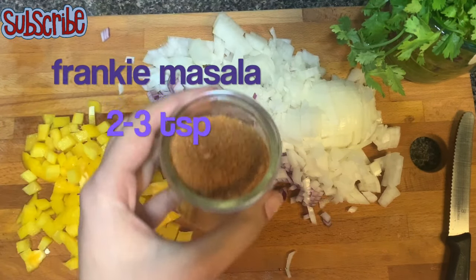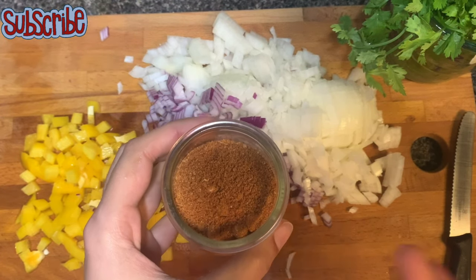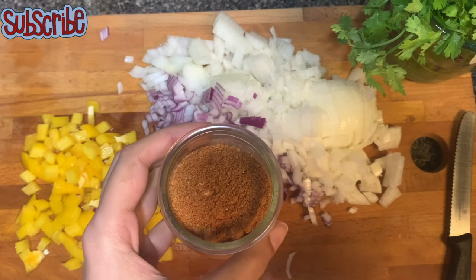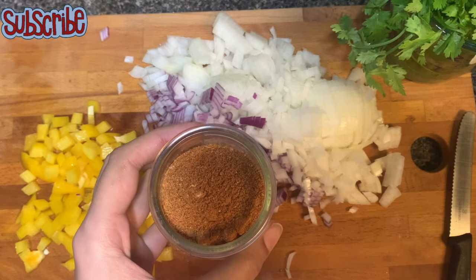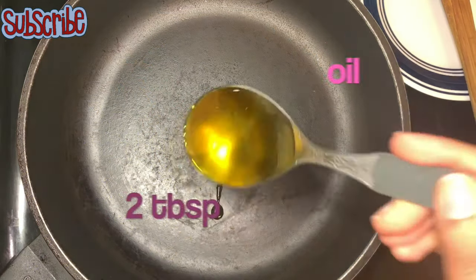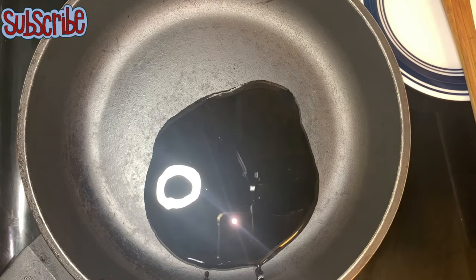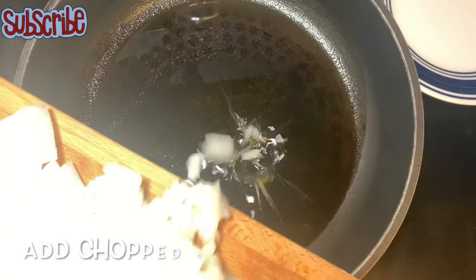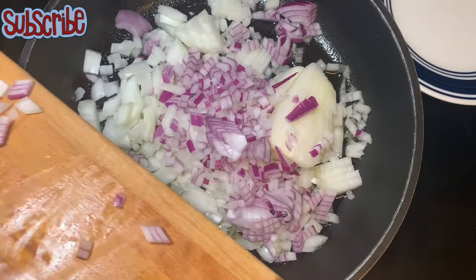Now I have a frankie masala. If you don't know how to make it or you want to make it at home, there's a link in the description box you can click. Now in a pan, add some oil at medium to high heat and sauté the onions until they are nice and the raw smell is gone.